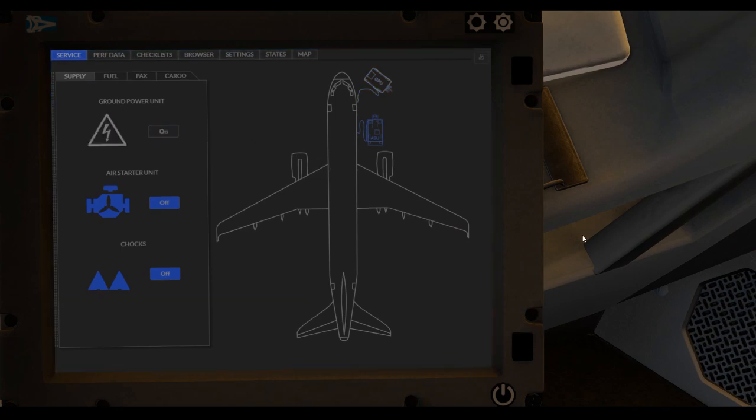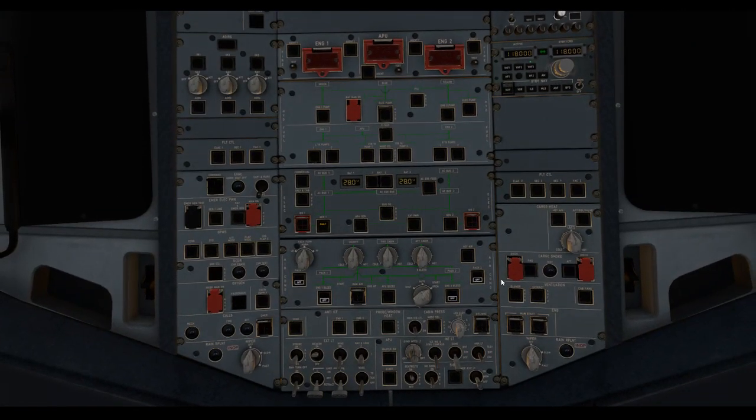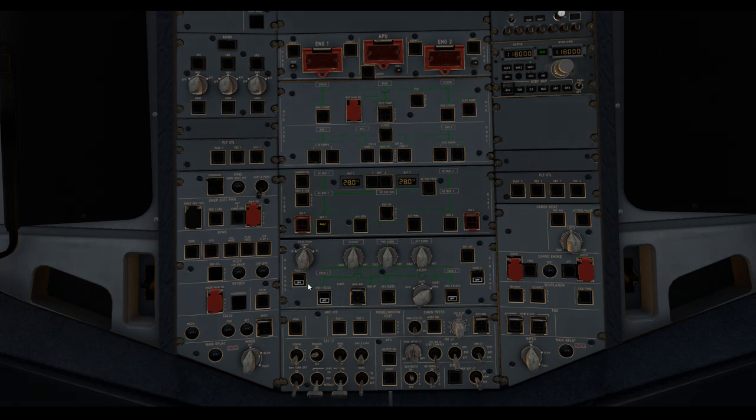If the cross-bleed engine start procedure is used to start engine one - which we are going to do - the pushback guy has disconnected the air start on us. Alright, we've got to do some other things. External pneumatic power removal request - done. Pack one on, pack two on, engine number two bleed on, and cross-bleed start procedure to apply. We'll do that after the pushback.